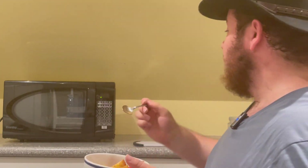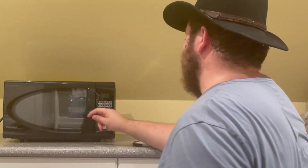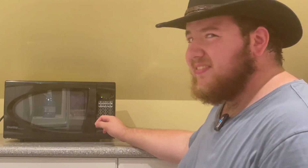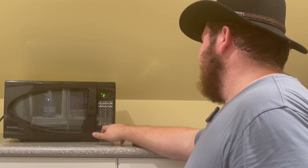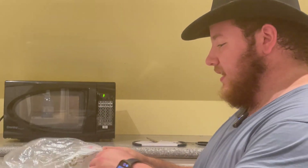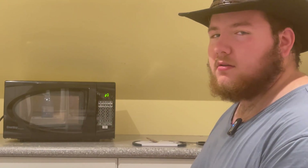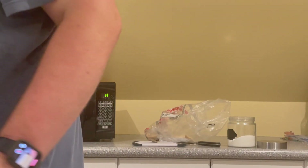Now that we got our apples nice and seasoned, we're going to put these in the microwave. We're going to set it on maybe 3 minutes 30 on power of 6 and let that go. And I'm also going to pop these toasts in the toaster over there, and we're just going to give them a light toasting.